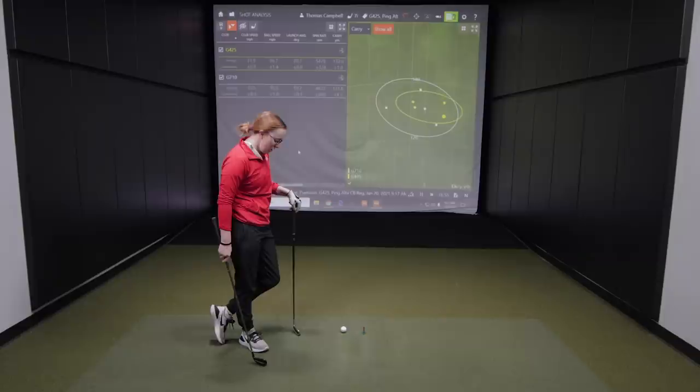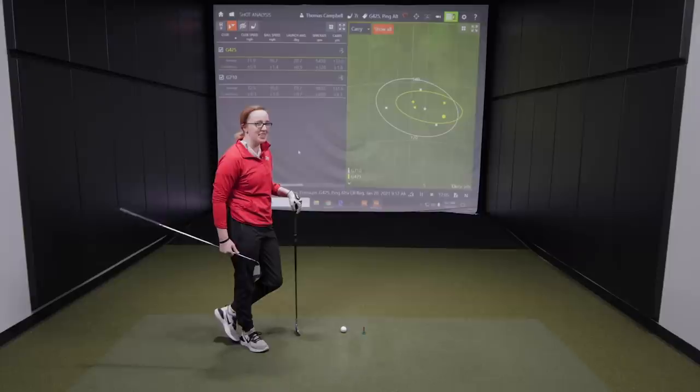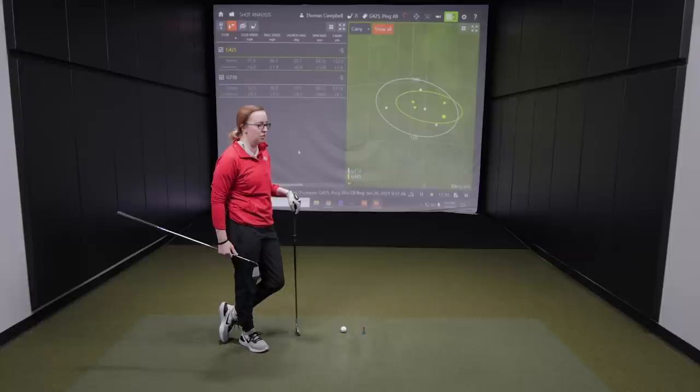You had a question about whether one felt lighter or heavier. The G425 felt heavier versus the G710, but when we weighed them it was barely any difference — separated by half a gram. We were hitting both on the exact same golf shaft and same length, so it's kind of interesting. The look can be a little perceiving there as well.